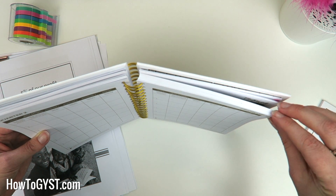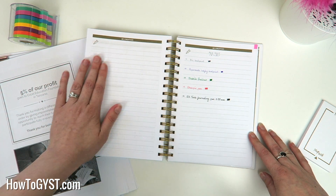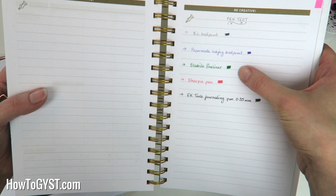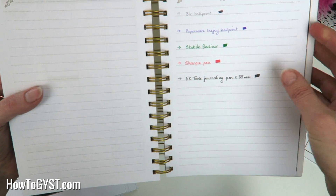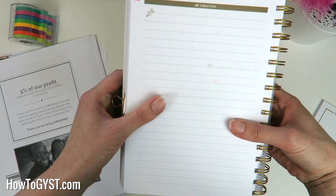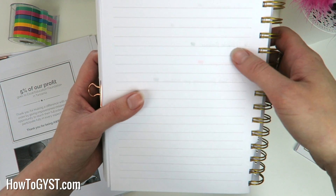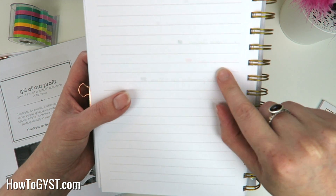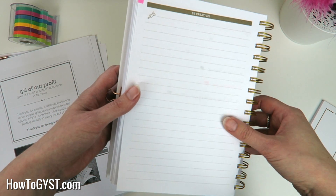I've done a little pen test for you, marked with a little bit of washi tape. The paper is really really smooth — I'm really surprised by the paper quality. I tested a Bic ballpoint pen, a Paper Mate Inkjoy ballpoint, a Stabilo fineliner, a Sharpie pen, and an EK Tools journaling pen, going over the boxes three times to simulate a heavier hand. The ballpoint pens you can barely see at all — just a little shadowing on the filled boxes. There was a tiny bit of bleed with the Stabilo fineliners. The Sharpie pen did not bleed at all, just a little bit of ghosting. The journaling pen also had no bleed, just a small bit of ghosting. Overall these pages held up really really well.